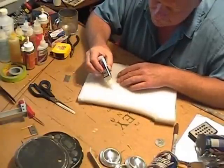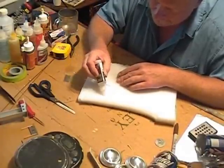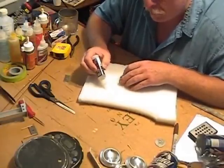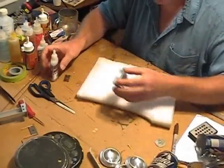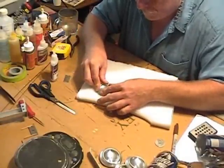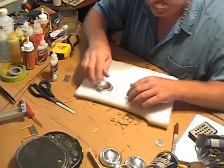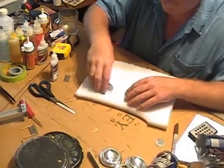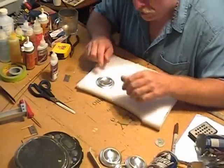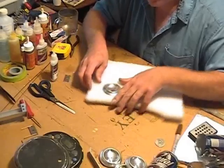Put a bead of CA glue all the way around, about maybe an eighth inch from the cut line, and then a circle about the size of a dime in the center, because that's all that's going to make contact. Get it in place, work fast, press it down firm and level — that's the key, keeping it level. It cures pretty fast on this foam. If you look at it and it's really crooked, you can spread the foam a little bit and put another drop of CA and push it down.